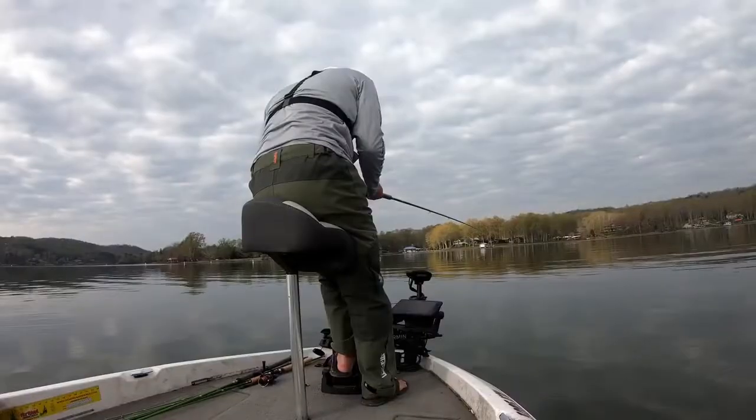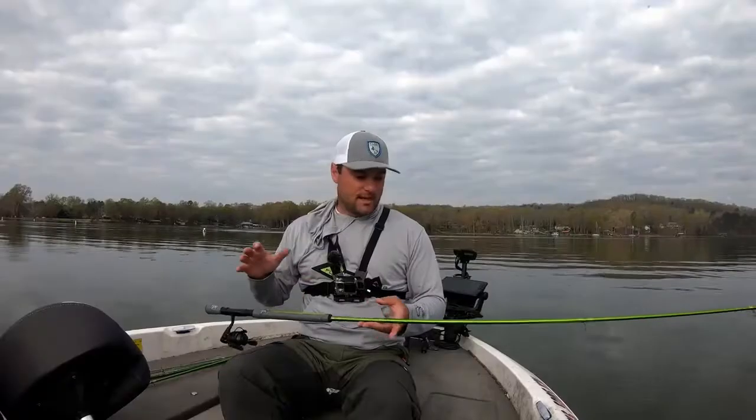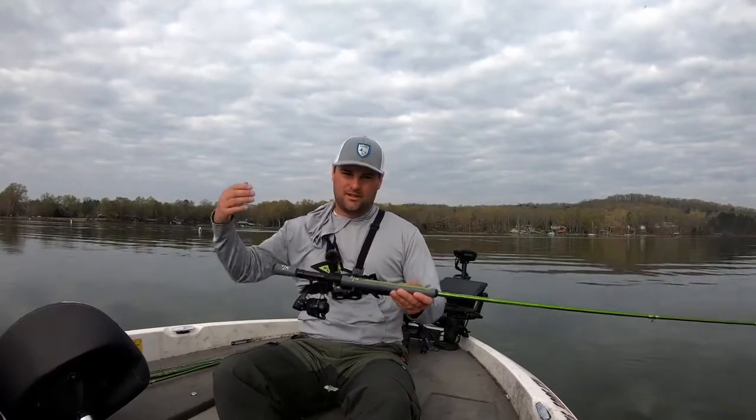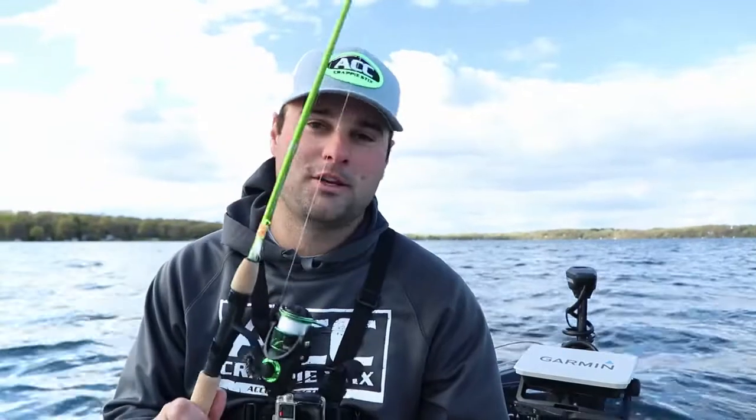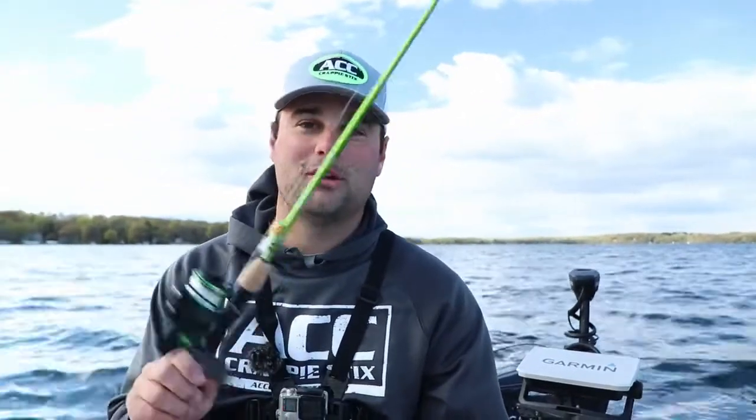This is the up north version of what I'm going to use for pre-spawn, spawning, and post-spawn season. If you're from a different state or down south and want to see the long rod version, I'll link that video in the corner — explaining the 10, 11, and 12 foot rods that ACC offers for a more vertical jigging approach. But if you love casting, this lineup right here is for you. If you're from up north — Wisconsin, Minnesota — these are the rods you're probably used to seeing for pan fishing.